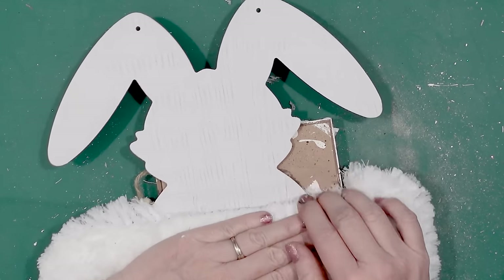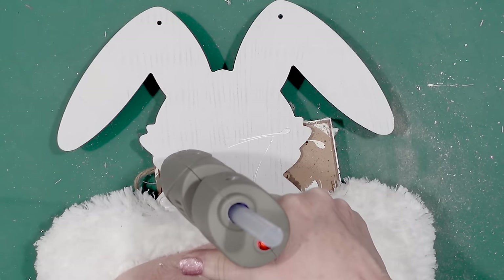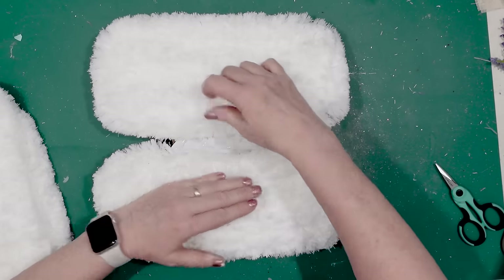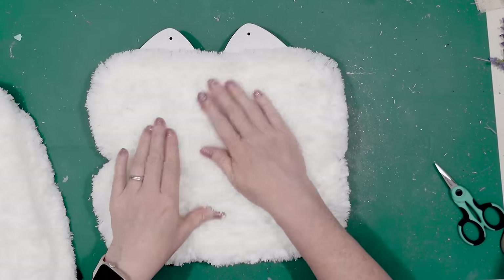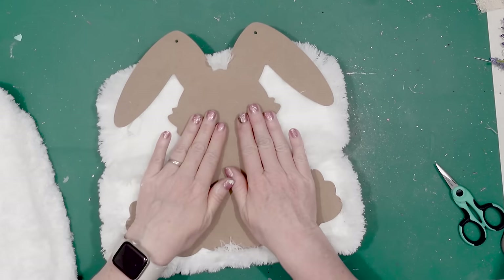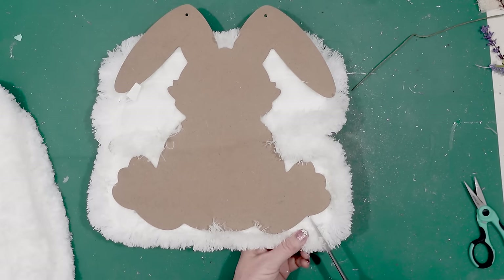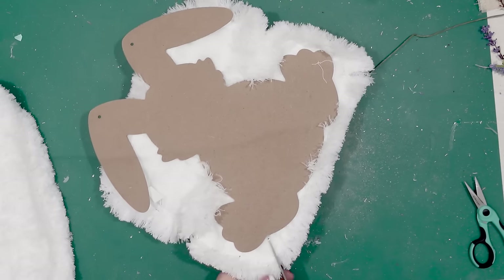I'm going to smooth down the duster and then put another one on top. By smoothing it down, it makes it so you won't be able to tell where one duster ends and another begins. I have to warn you — even though this is an adorable Easter bunny for your decorating, doing this with these dusters gets really messy. These dusters shed so much.